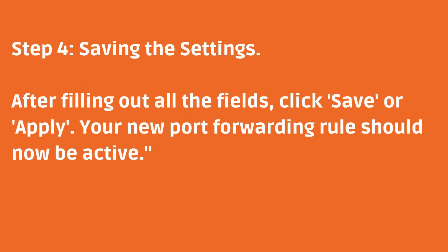Step 4: Saving the Settings. After filling out all the fields, click Save or Apply. Your new Port Forwarding rule should now be active.